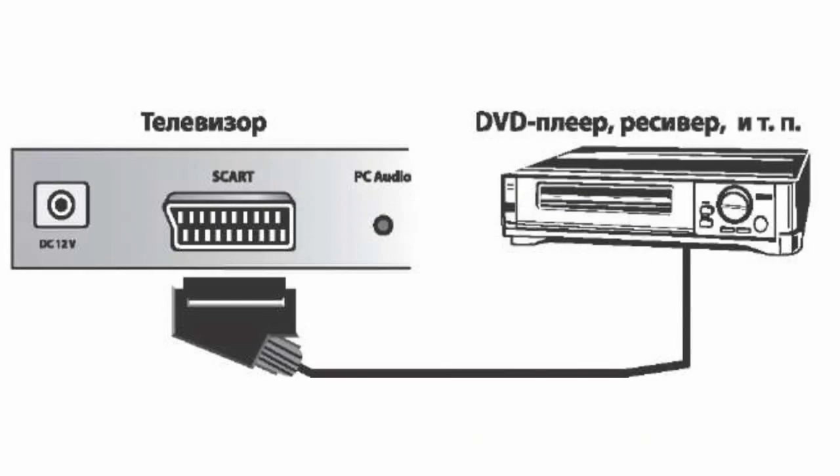SCART is a European standard for connecting different multimedia devices such as TV sets, video recorders, DVD players, and many other devices.